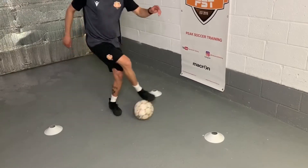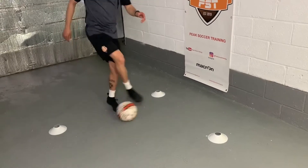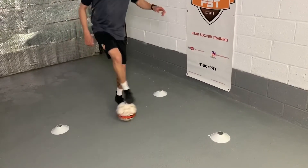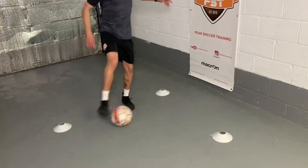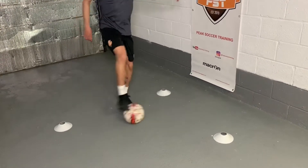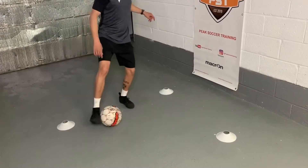Try to be in control; once you get comfortable, it's a little bit quicker. Again, picking your head up trying to see what's in front of you. My knee still has a slight bend in it. 10 more seconds. 3, 2, 1. Good.